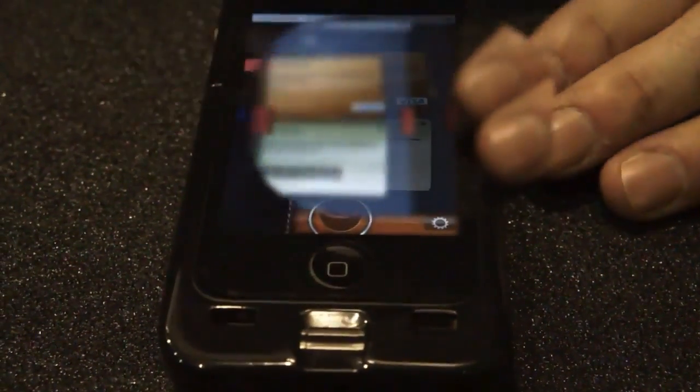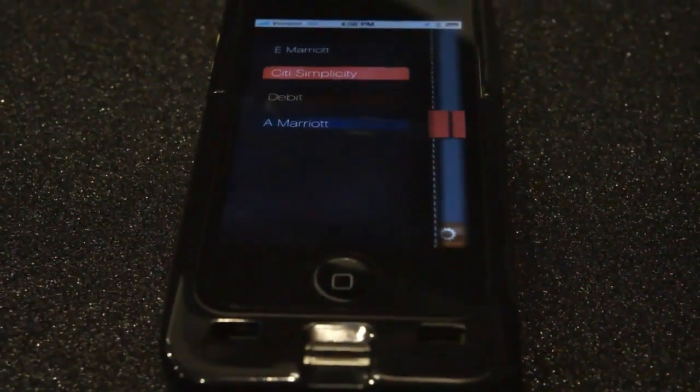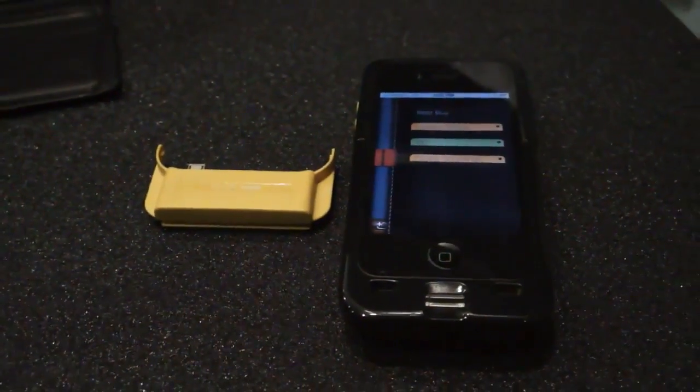Then we have the credit cards that I have actually entered into the device through a proprietary Magnetix card reader, and also whatever loyalty cards that I've decided to enter into the device as well.